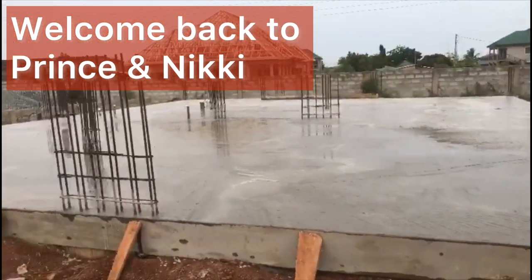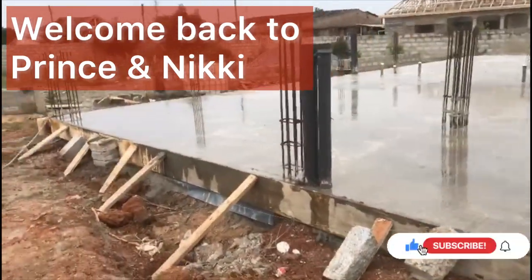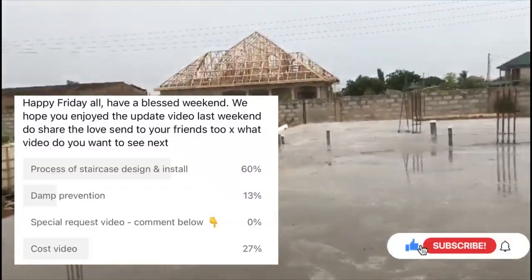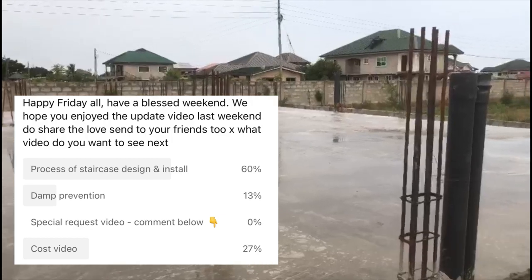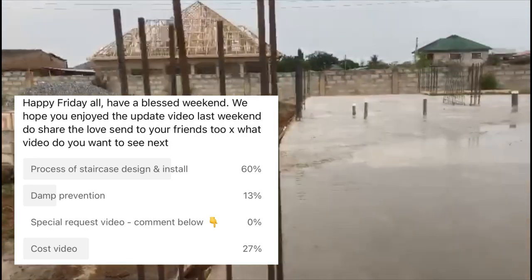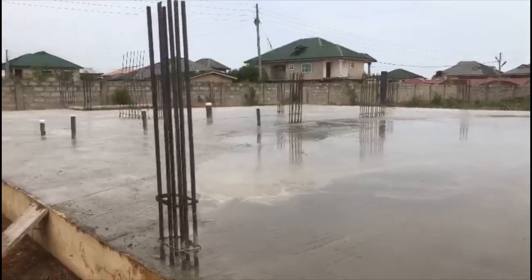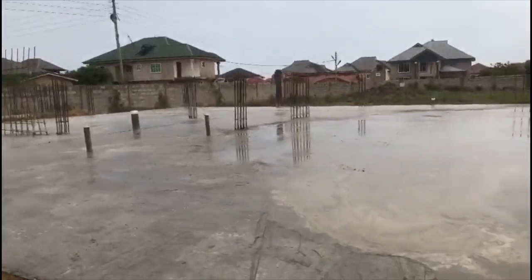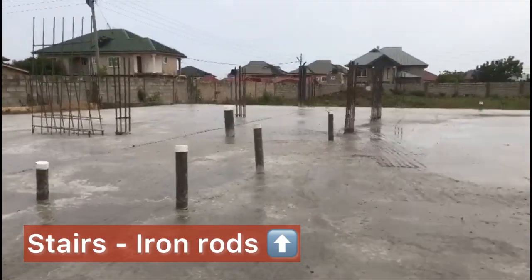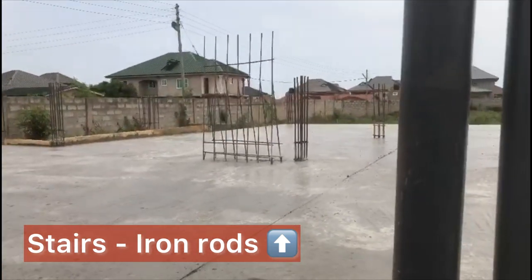Hello everyone, this is Nicola and Prince here. Thank you for joining us today on our video. Following a recent request and survey on our community page on YouTube, the votes have been counted and the verdict is in — the next video people wanted us to talk about was the design and process of the stairs formation. We're starting the video when we did the foundation and the ground floor, where on your left of the screen you can see the starter stairs — that's what goes into the foundation and that's where the beginning process starts.